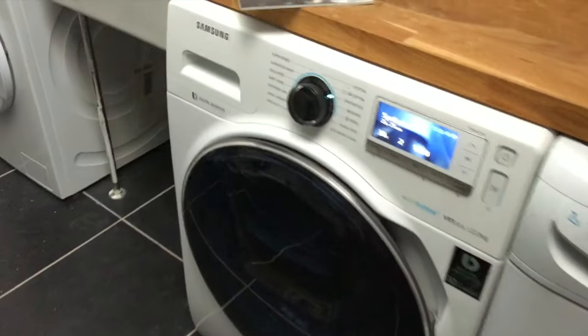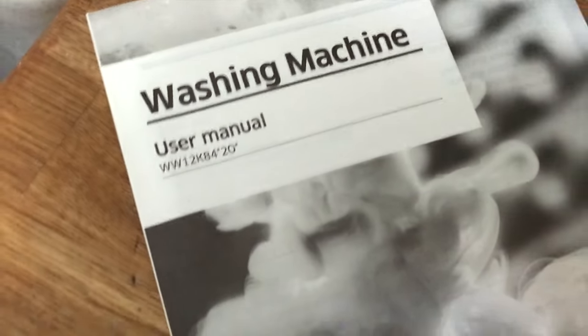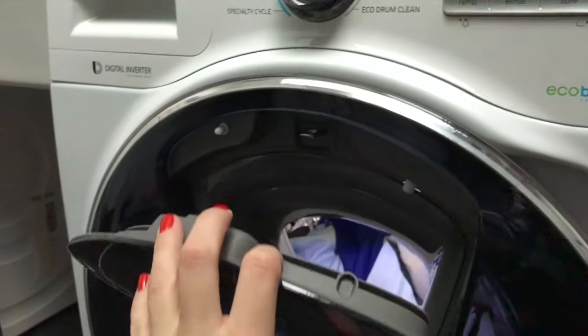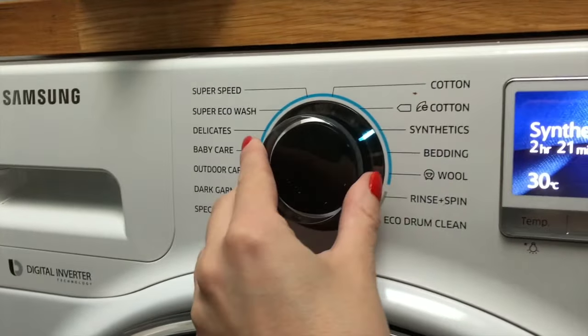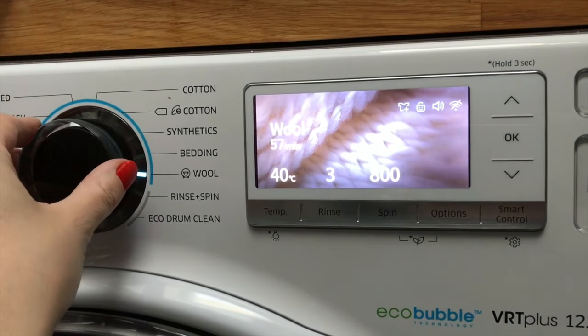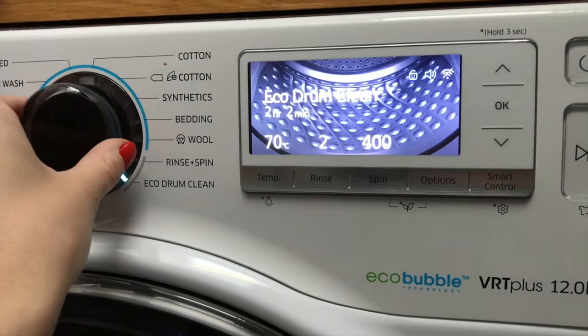Introducing our new amazing Samsung washing machine, the snappily titled WW12K8420. With this very clever device, here's a quick tour of the features. We have a dial here for all the different cycles — rinse and spin, drum clean — how cool is that.